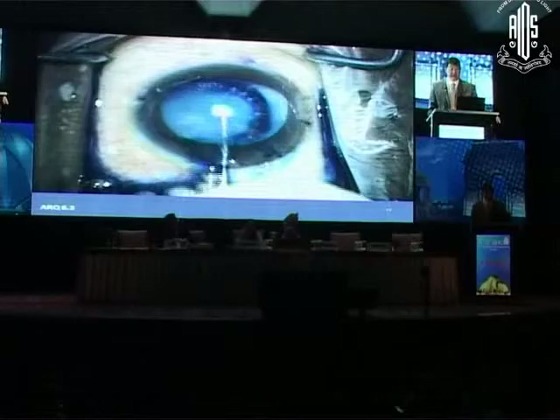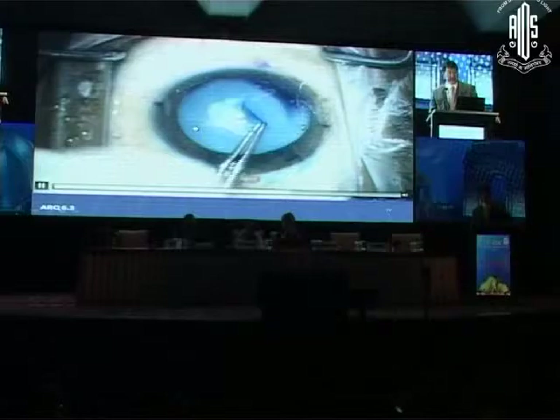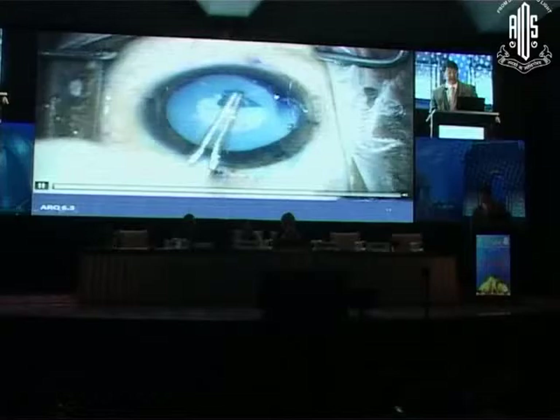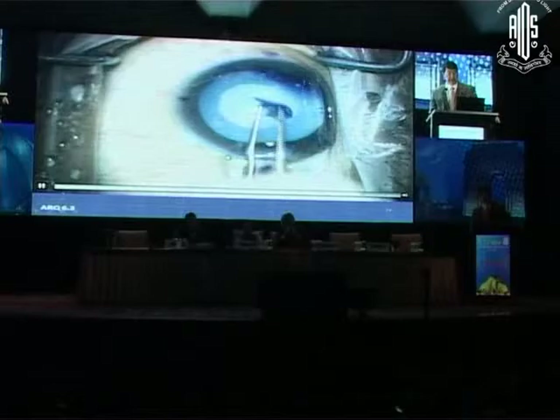I'm a little worried about that. I see all that — I'm just going to push it all to the side. I think that is definitely vitreous there. So although he told me there's no history of trauma, this went from a simple white cataract to now having vitreous prolapsing through. Let me see what this is.